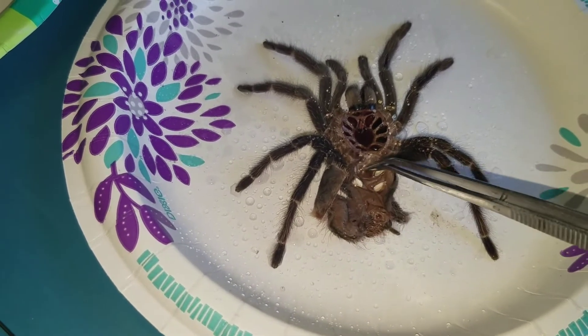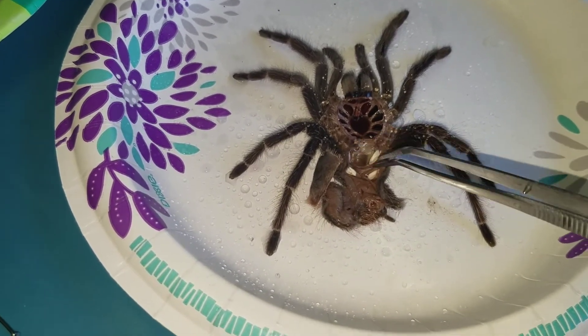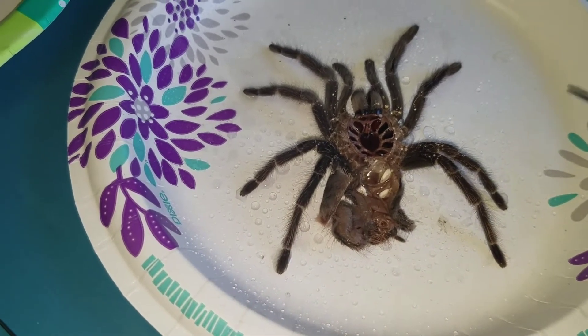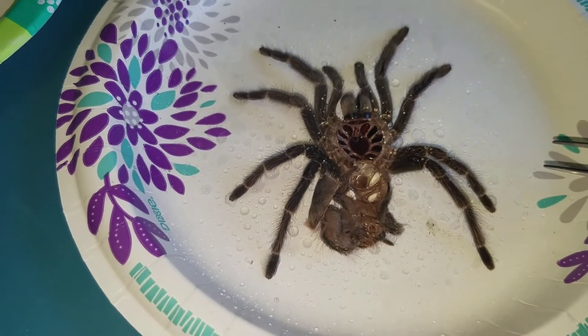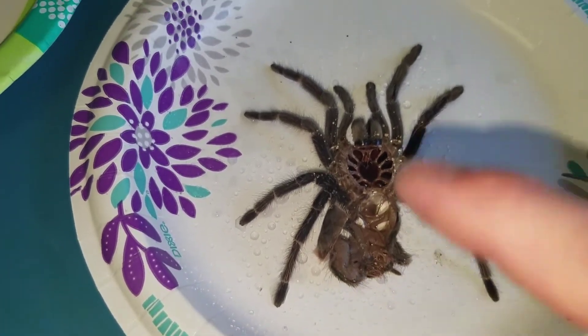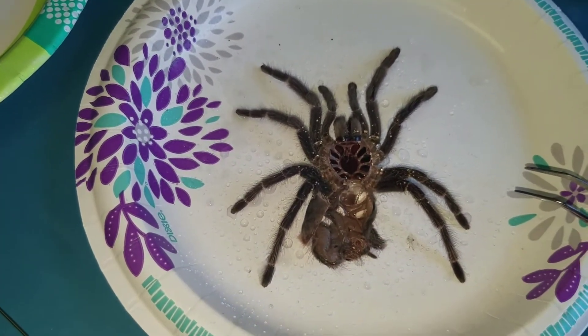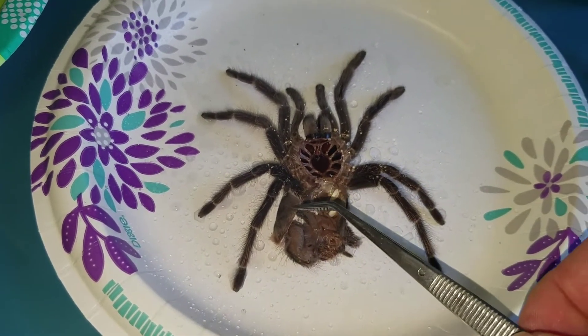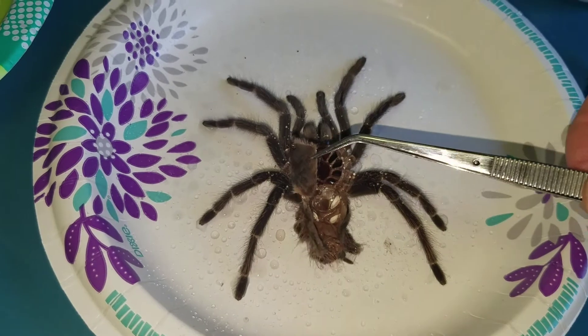This particular specimen is a Lasiodora parahybana, a Brazilian salmon pink bird-eating tarantula. It's absolutely not full-size — full-size can get as big as this plate — but this is a good-sized one, and it's perfect for demonstrating how to prepare a molt.